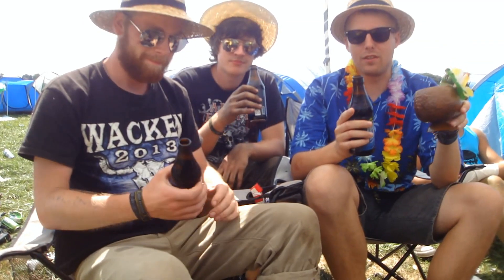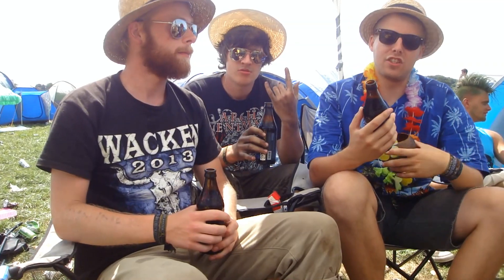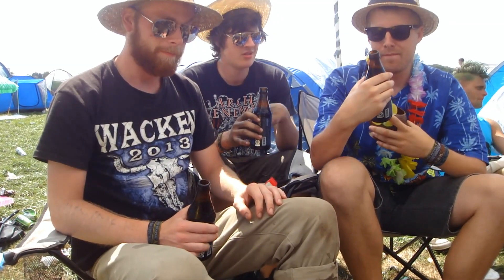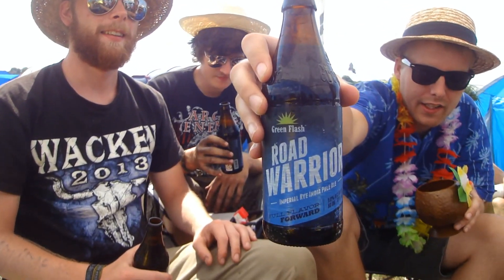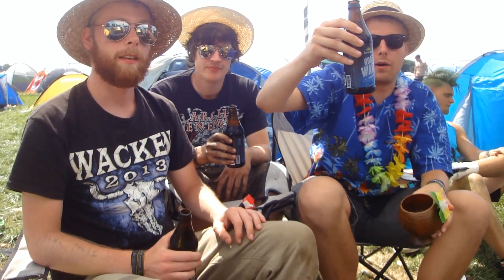Hello YouTubers! Welcome to the Beer Review from Wacken! Today it's International IPA Day and we're going to be looking at a double IPA from Green Flash. This is the Green Flash Road Warrior Imperial Rye IPA, hopped with Columbus, Mosaic, and Amarillo hops.